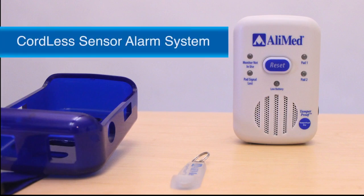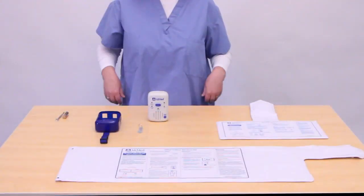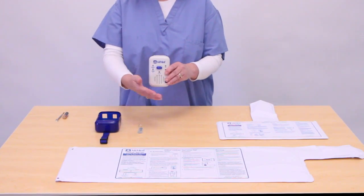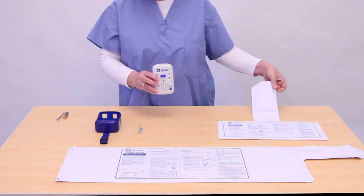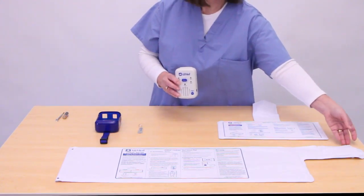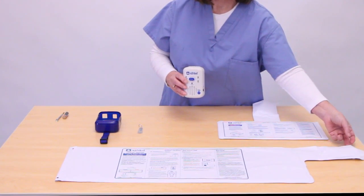Discover the Cordless Sensor Alarm System from Alimed. This convenient system helps reduce the risk of falls by providing patient monitoring without the limitations and hazards associated with corded sensor pad systems. The sensor pads and alarm unit are cordless, which enables greater flexibility in monitor location and alleviates the risk of entanglement or tripping.